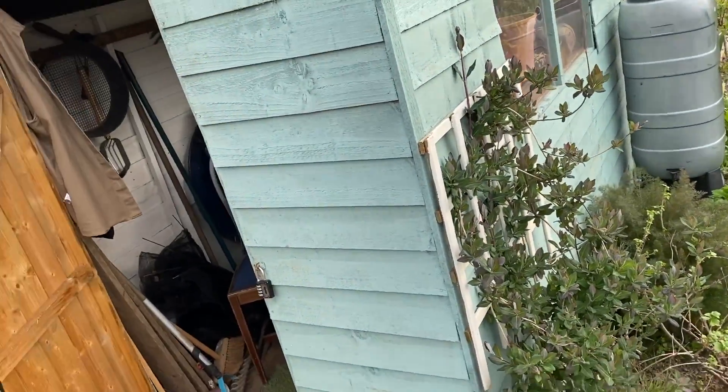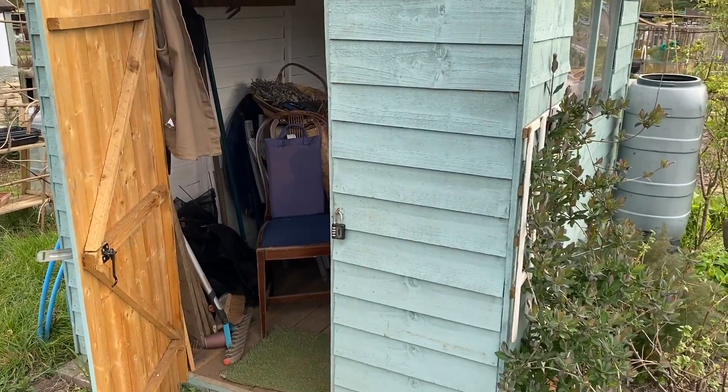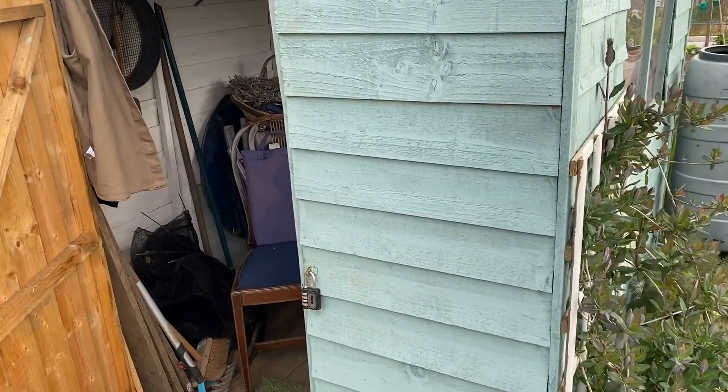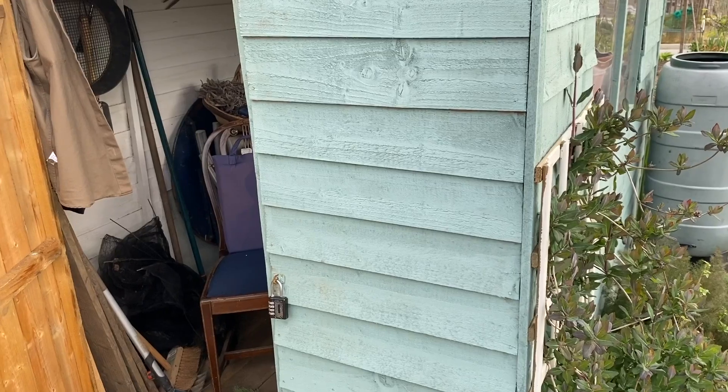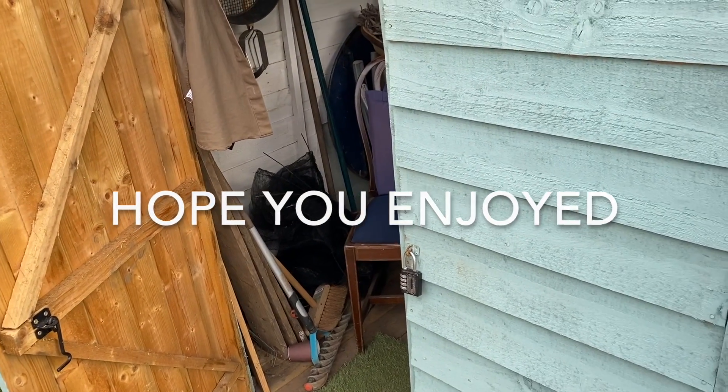And then there's the shed. Sorry if it's been a bit of a rough ride, but it's my first time filming so bear with me.